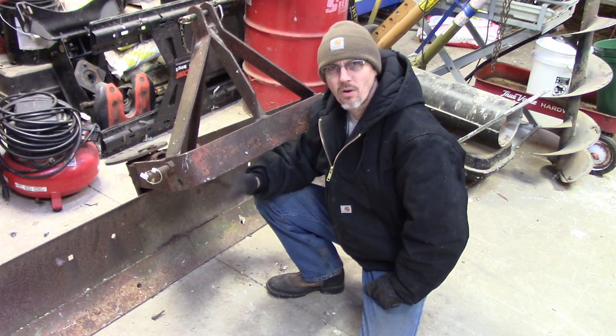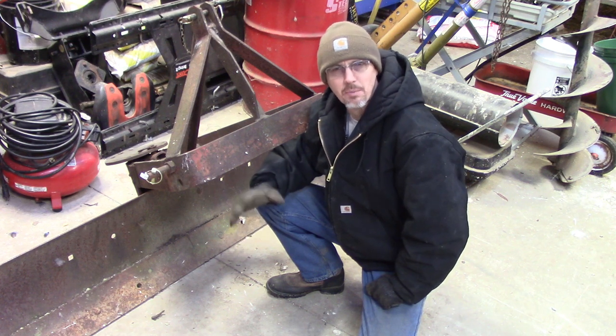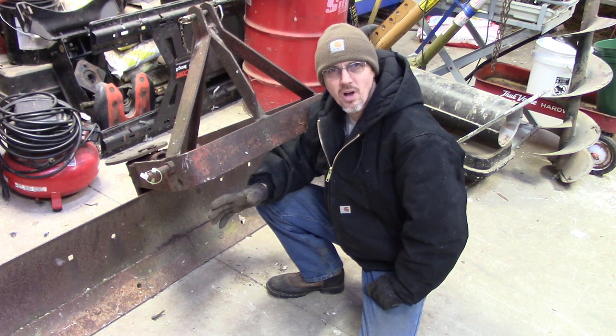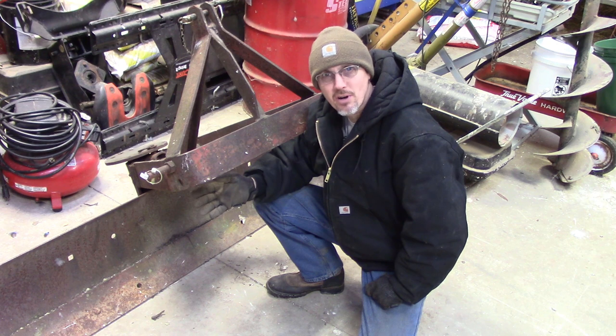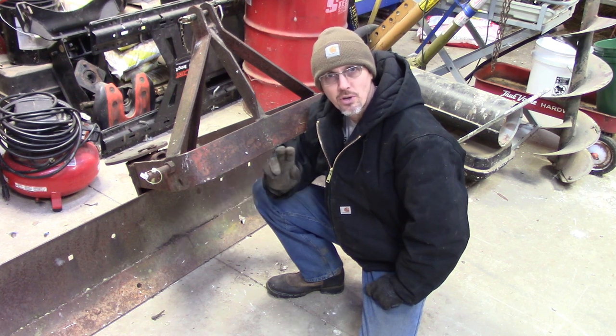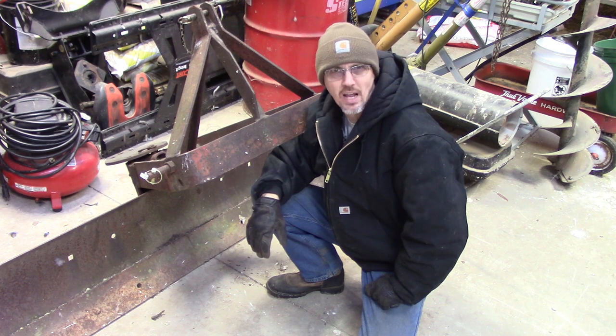With winter right around the corner, we're going to be using this blade quite a bit to clear snow off the driveway. We do have a bigger blade for the front of the truck, but when it's only an inch or two, it's a little bit too much. Even an inch or two is enough to mess up our driveway as steep as it is, so we'll use the tractor with the rear blade to clear off probably anything four inches or less.